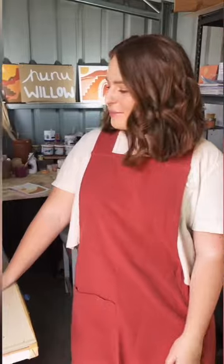Hi guys, my name's Kirsty. I am the artist behind the brand Nunu Willow and I thought today I would show you a little tour of my studio space. So come on in.